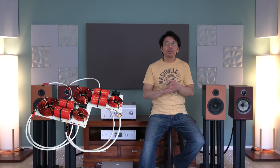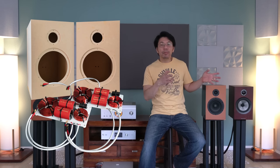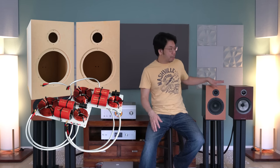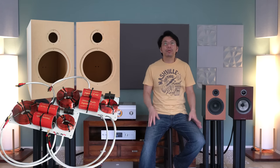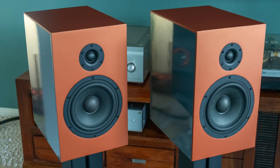The Bowers & Wilkins 706S2 retails for $2,000. The CSS1TDX kit, if you upgrade everything — like the superior crossover with flat-pack cabinets and all that — without a finishing option like vinyl wrapping or veneer wrapping, will come out at probably around $1,200 to $1,300, roughly $600 to $700 cheaper than the 706S2.